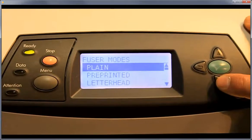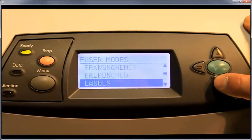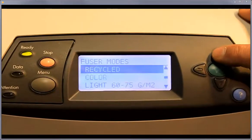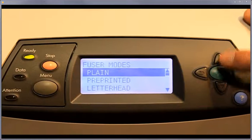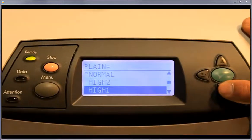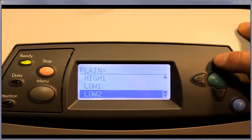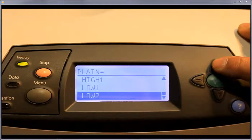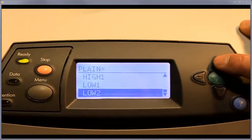Once you're in here, you can adjust all these different types of paper, labels, and it gives you all the different media types. Just for this demonstration, we'll go into plain. You have normal, high 2, high low, low 1, and low 2. A lot of times this is just experimenting a little bit, adjusting on the fly, and doing some test pages to see what the optimal heating temperature is going to be.